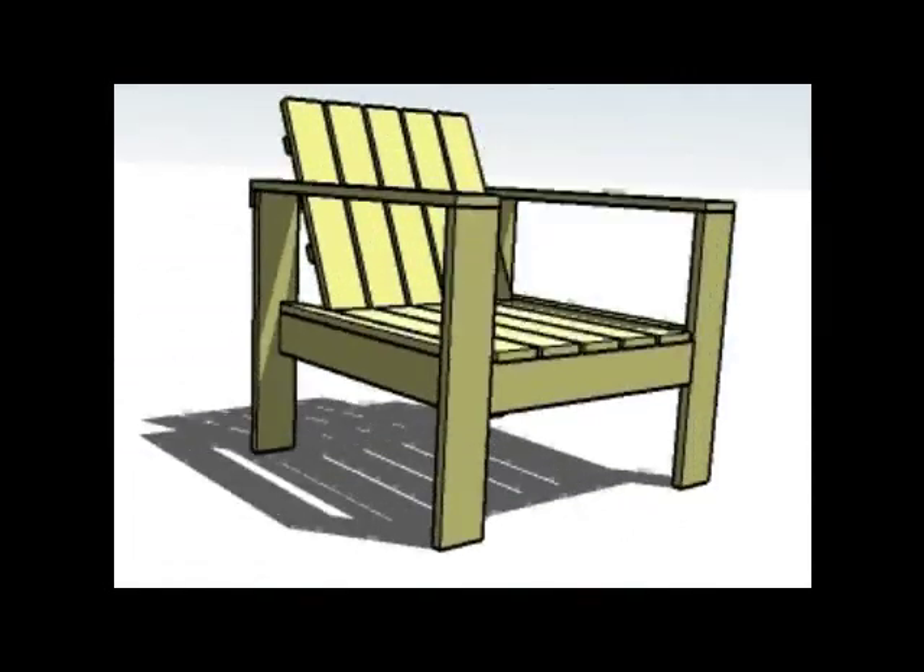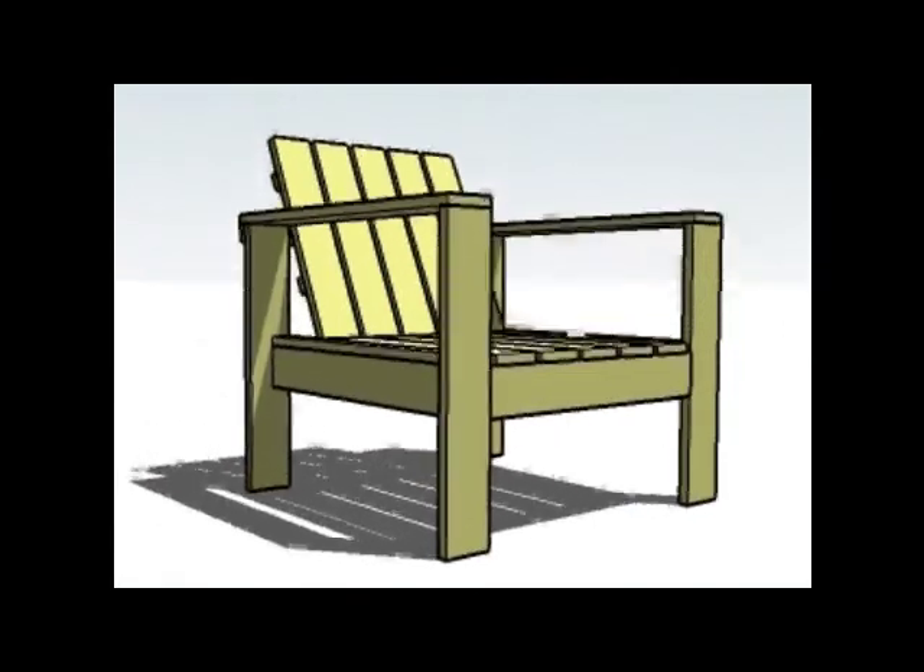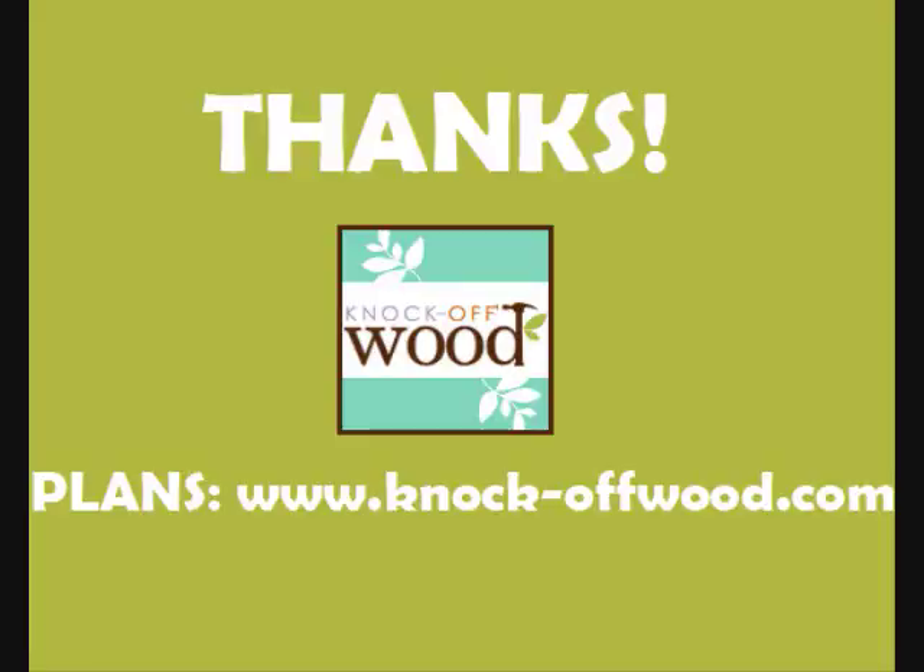And we're done — it's that easy. Thanks so much. You can get plans at knockoffwood.com. Remember there's a dash in there. Thank you.